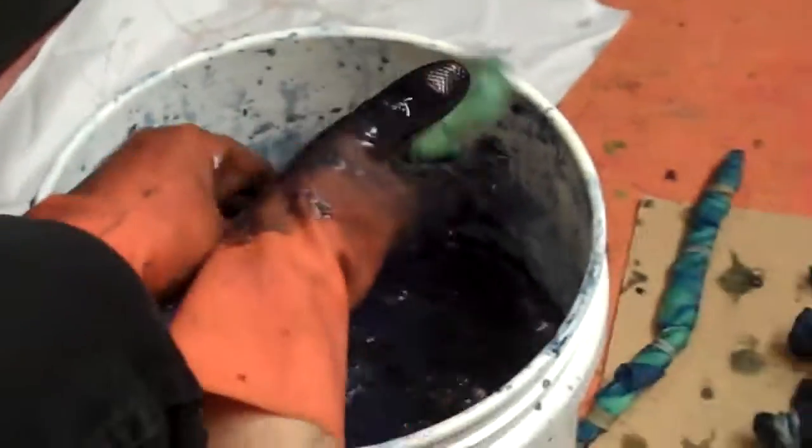Yeah, you can do that with water-soluble crayons or pastels too. We can use that too. Same idea.